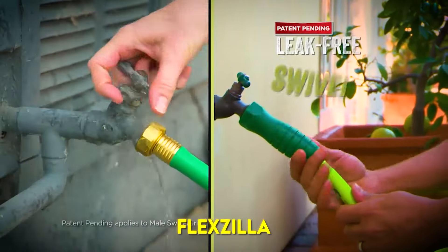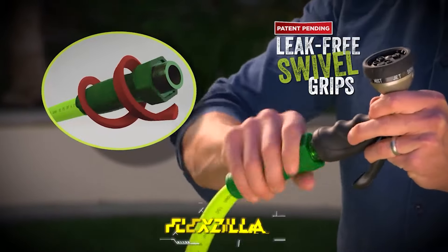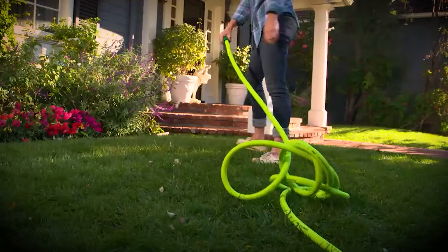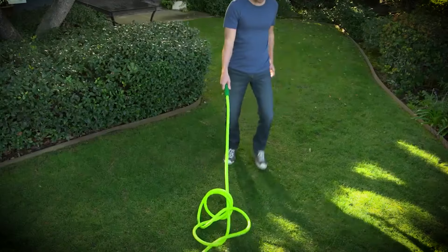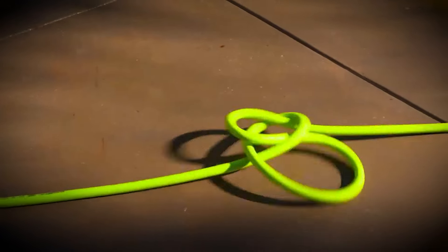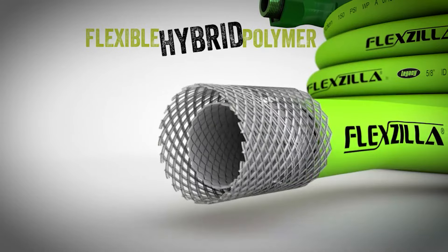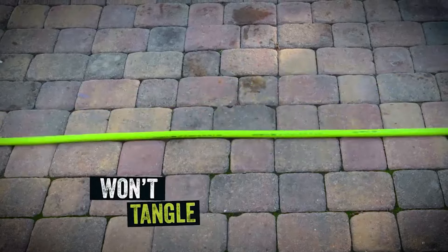Flexzilla makes it easier to work around your home and lawn. Swivel grip action eliminates twists that occur when uncoiling a hose. A traditional garden hose can trap coils that tighten into kinks as you move across the yard. Swivel grip releases these trapped coils because the hose rotates freely inside the grip. The large comfortable gripping surface on both ends makes connections much easier to turn and tighten. Swivel grip hoses are also drinking water safe.